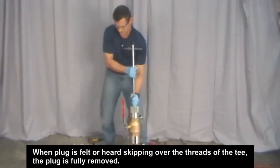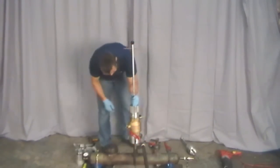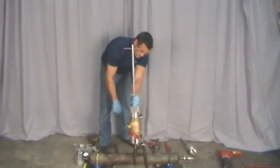Retract the T-handle with the captured plug to above the ball valve. Then close the ball valve and bleed off the excess gas. Remove the T-handle assembly.